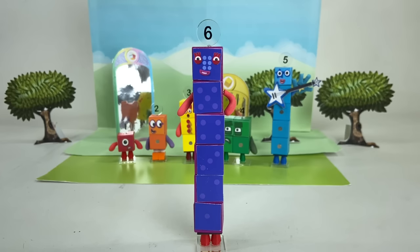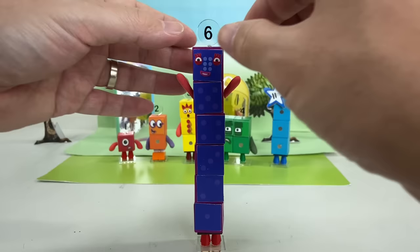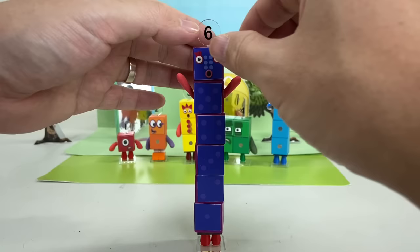Then you can move her arms like this! Hi, I'm number Six! I love to rap and rhyme, and I love playing games! To tell different stories, let's change her expression! There's no game to play? Hmm, no cheating!